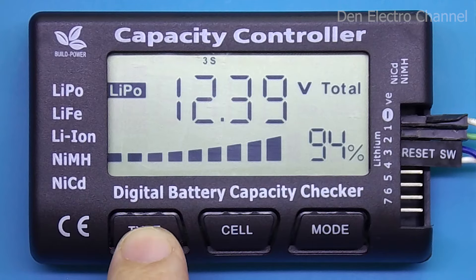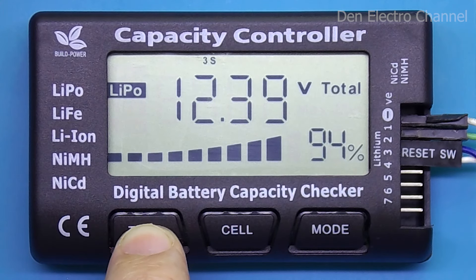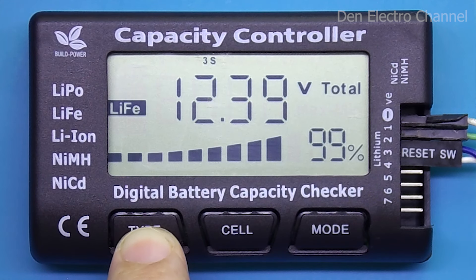By pressing the first button, you can select the battery type: polymer, iron phosphate, and ionic. You need to choose whichever battery type is currently connected. The multimeter itself cannot calculate which battery you have — it simply sees some unknown current source. Although all of these batteries contain lithium, they have different minimum and maximum voltages. Notice that when I change the battery type, the charge level displayed as a percentage also changes. For lithium polymer, the multimeter shows as if the battery is undercharged, while lithium iron phosphate — having the lowest voltage — shows a full charge of 99%.